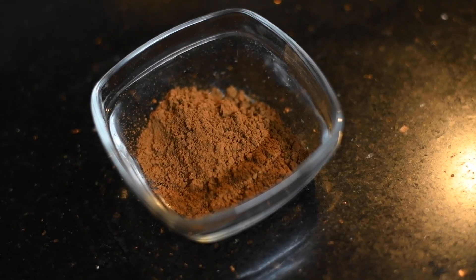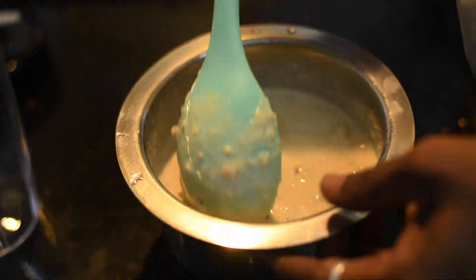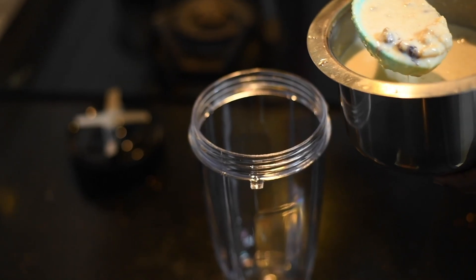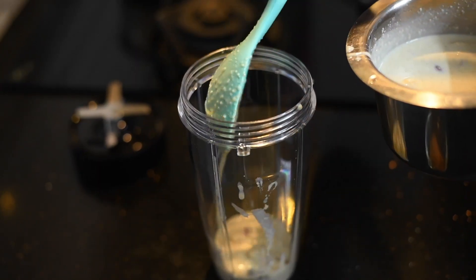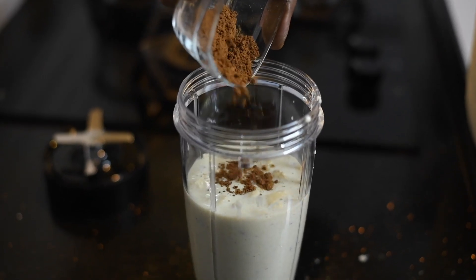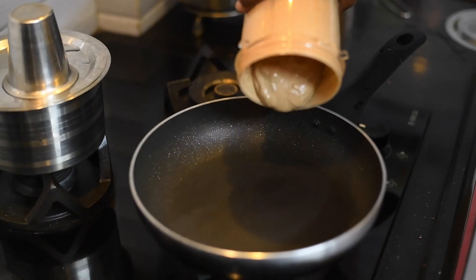Some cocoa powder I have taken here. After soaking for 3-4 hours, put it in a blender. Blend this. After blending a little bit, add the cocoa powder, further blend it, and put it in a pan.